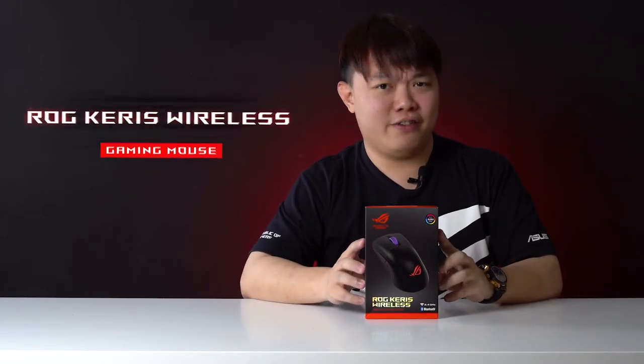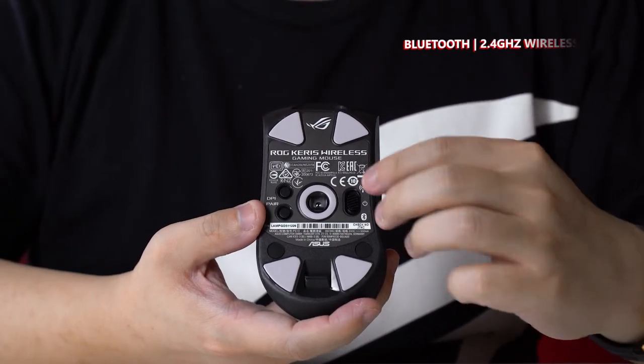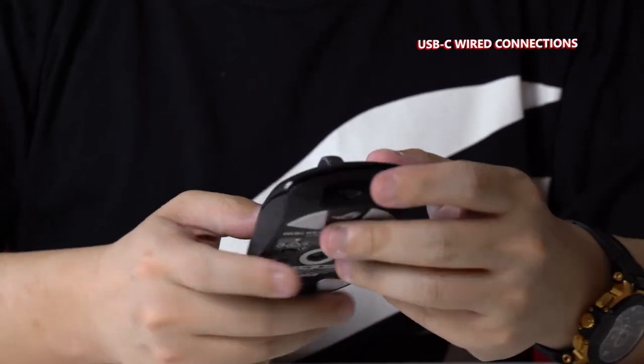Next up, the ROG Carries Wireless. Got a wireless keyboard? Time for a wireless mouse. The ROG Carries Wireless works with Bluetooth, 2.4 GHz wireless, and USB-C wired connections. Spend more time playing and less time charging with a 78-hour battery life and fast charging capabilities.